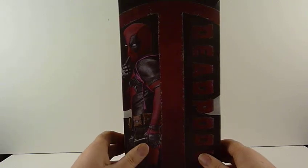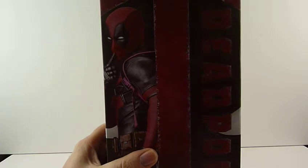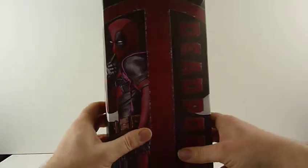Hi guys, today we're having a look at Crazy Toys Deadpool. We all know what these are — no coughs — but is it worth the money? Let's have a look.